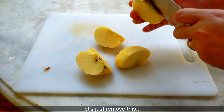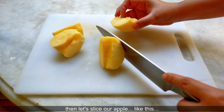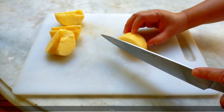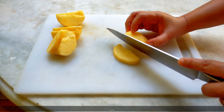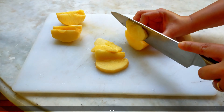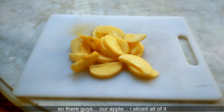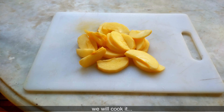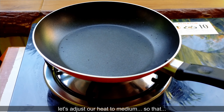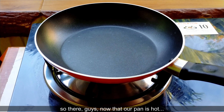Maghiwain lang natin itong ating apple. Ayan na guys yung ating apple, nahiwa ko na siya lahat, so ngayon ay lulutuin na natin yan. I-medium heat muna natin yung apoy natin para madaling mag-init si kawali. Ayan guys, dahil mainit na ang ating kawali.